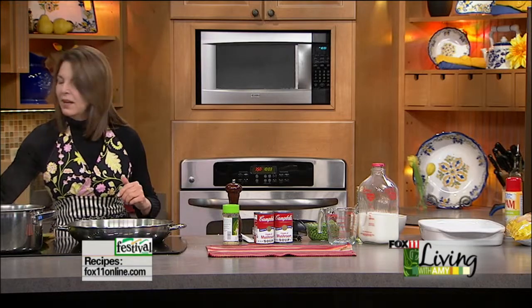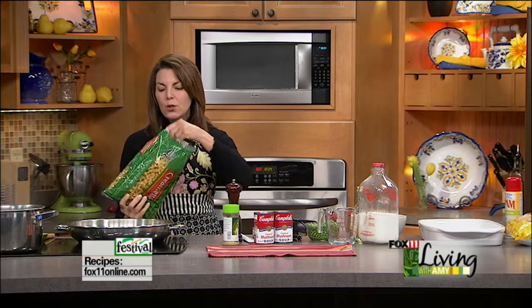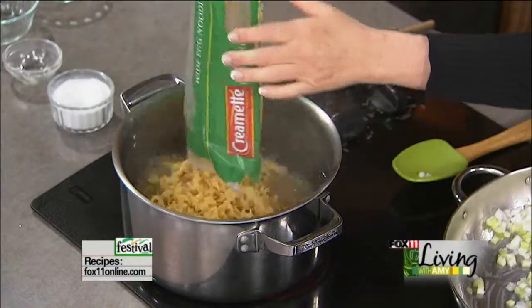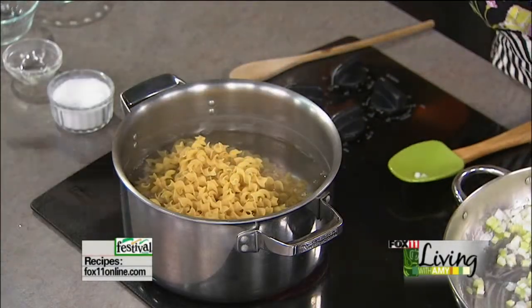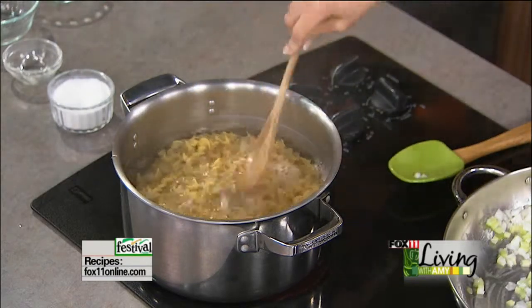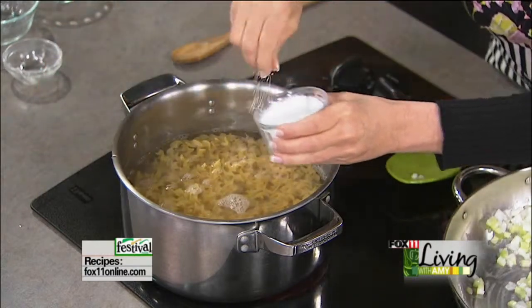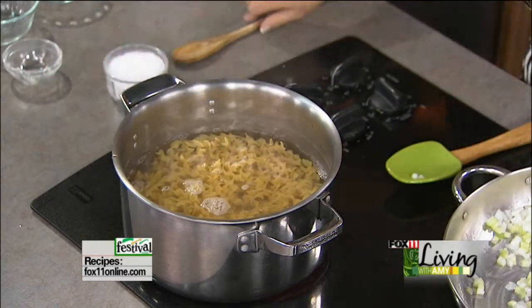Now I'm going to drop my noodles. You can use a couple of different types — shell noodles are really fun, but I'm just going to use egg noodles. Normally I use medium-sized shell noodles or egg noodles. We're going to do a whole bag; this is going to make a big batch, a 9 by 13, and I love the leftovers — great to have another night during the week or pack for lunch. Add a little salt to your water — always important to season that water.